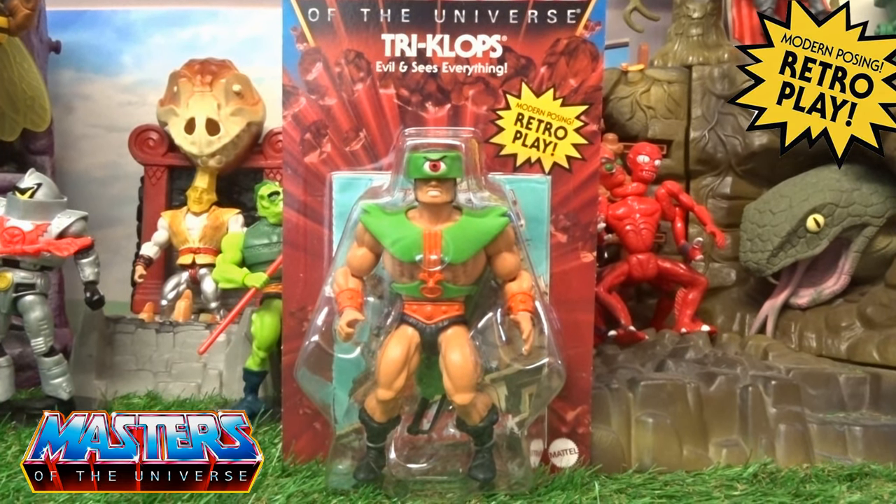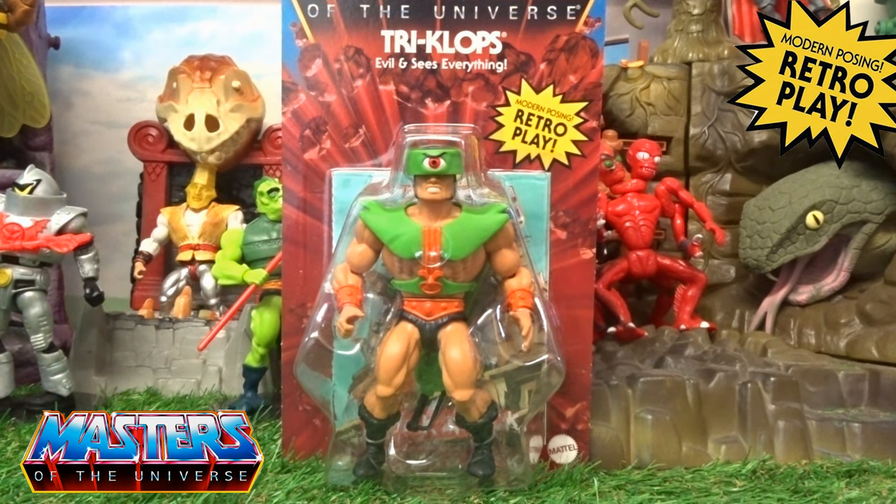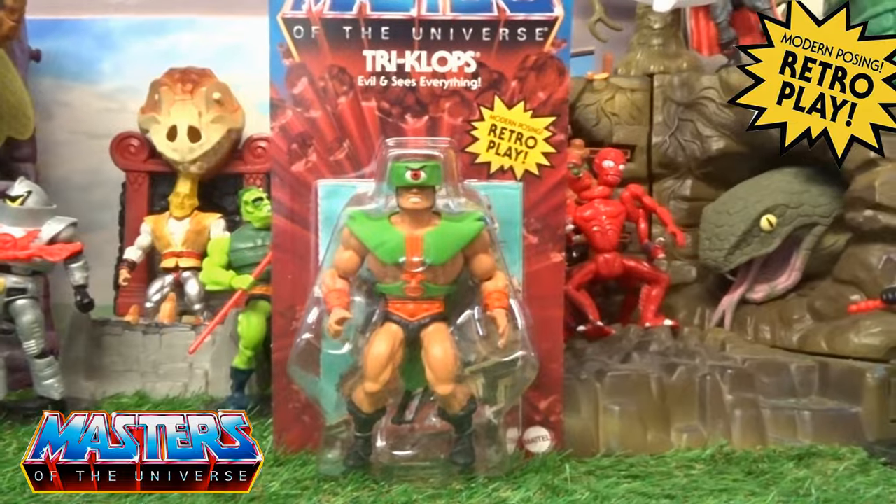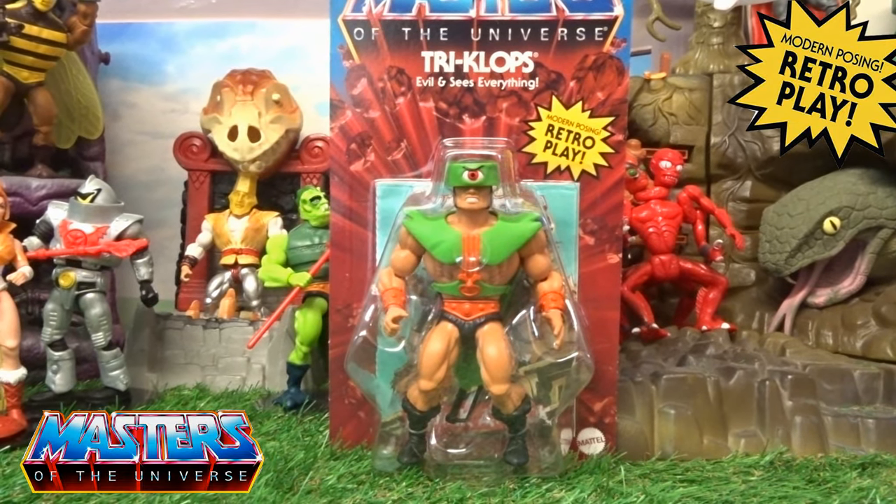Hi guys, welcome back to another little geeky review. This time we are going to go through the fan favorite Triclops, which recently just came out again for those that missed out the first time. Trying to even get this over the past few months, it was just completely stupid prices, but thanks to the whole shebang online store I picked this one up recently for about 20, pretty much retail price, so absolutely made up.